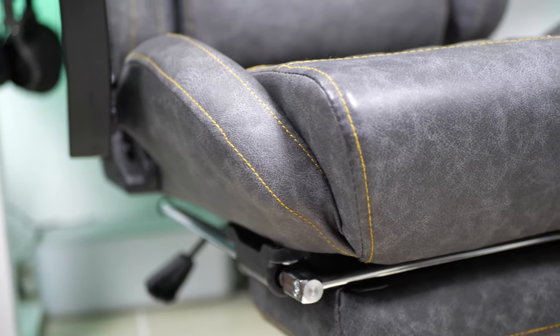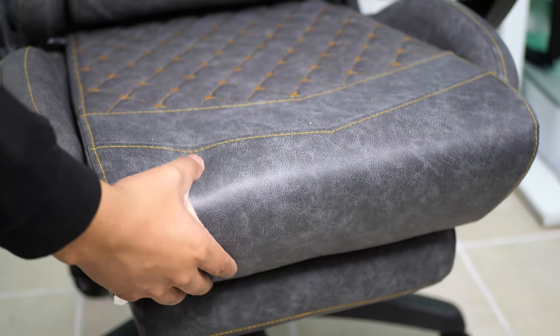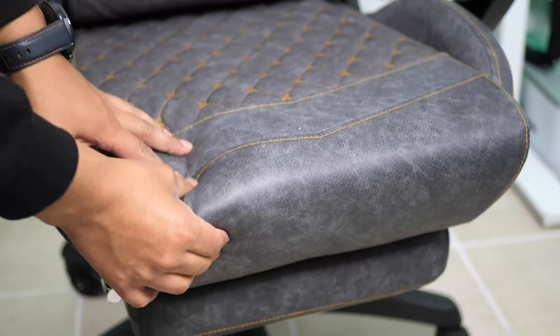This gaming chair is really comfortable to sit on. The seat cushion measures at 4.5 inches in thickness, which is awesome. Most chairs that I've used usually run around 3 to 3.5 inches thick.